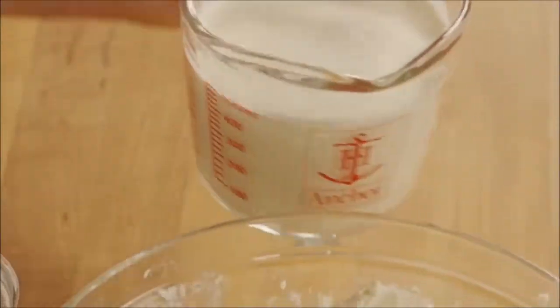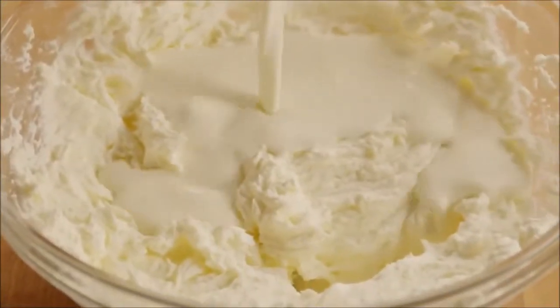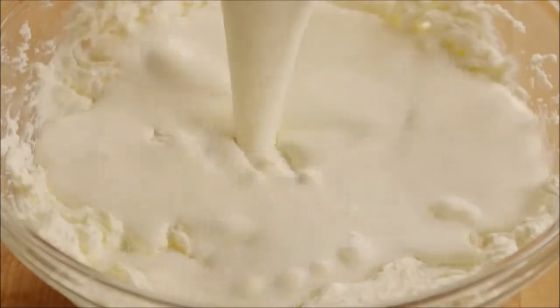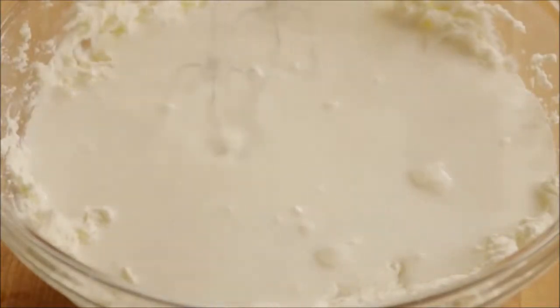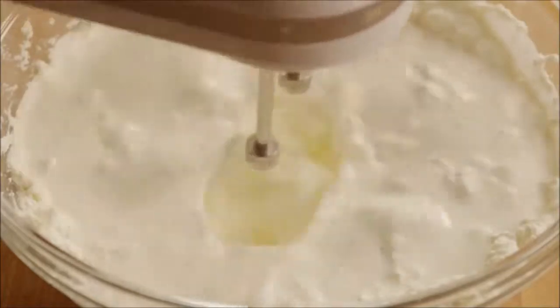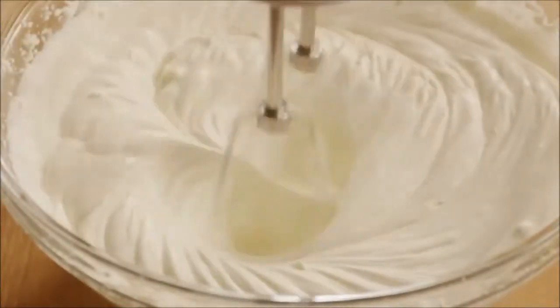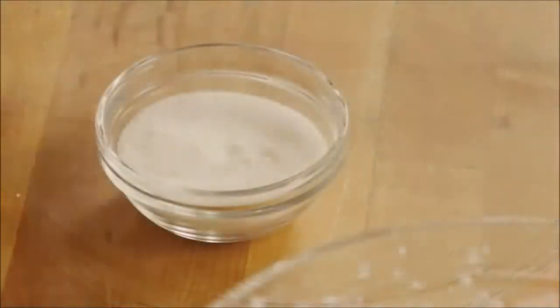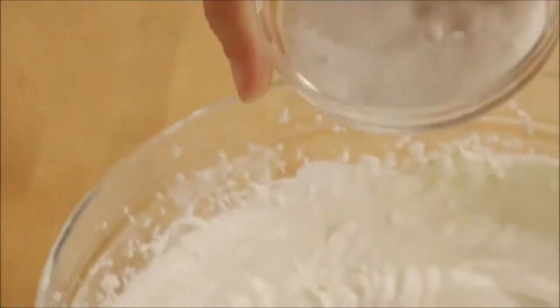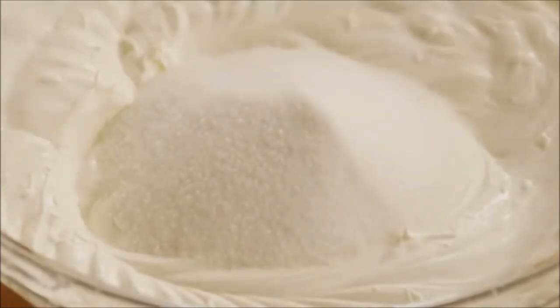Pour in one pint of heavy whipping cream, and beat the batter with an electric mixer until it becomes thick. Add a third of a cup of sugar, and continue to beat the mixture until it's stiff.